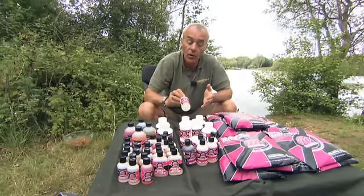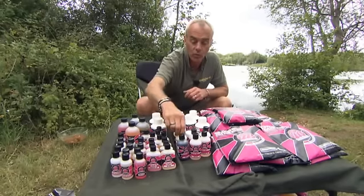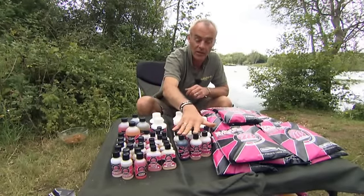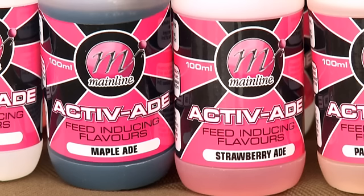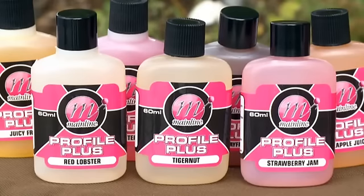So you've obviously got that as an extra. It's not just labelling your bait — it is actually triggering a feeding response from the carp. So a nice little concise range of flavours with added attraction with the aminos and the palatins. And finally, we have the Profile Plus range of flavours.